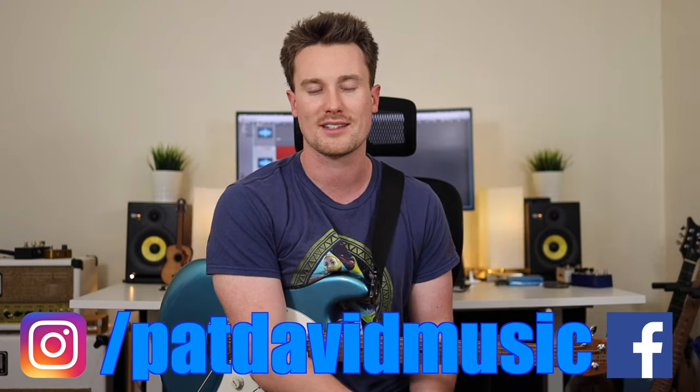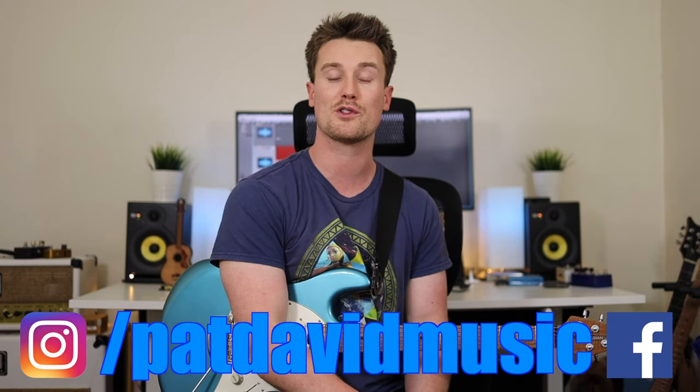Hey everyone, it's Pat from PatTapMusic. Great to see you again if you're returning, or if you're new, hey, my name is Pat, nice to meet you. We do weekly guitar lessons here. Today of course we're checking out ACDC.